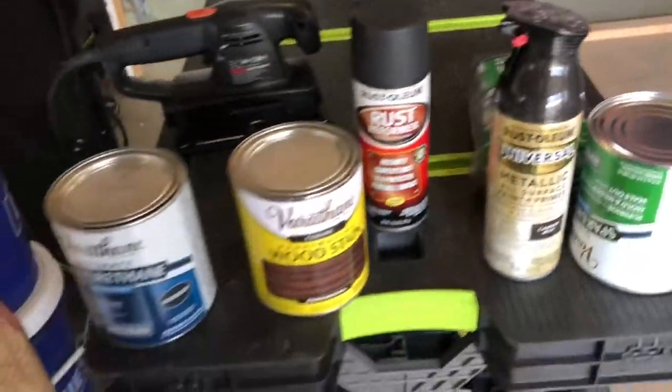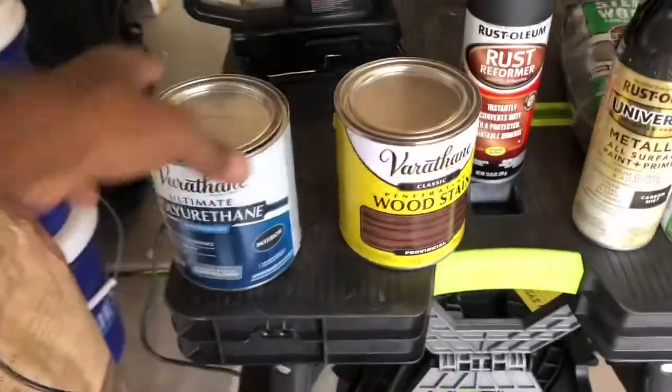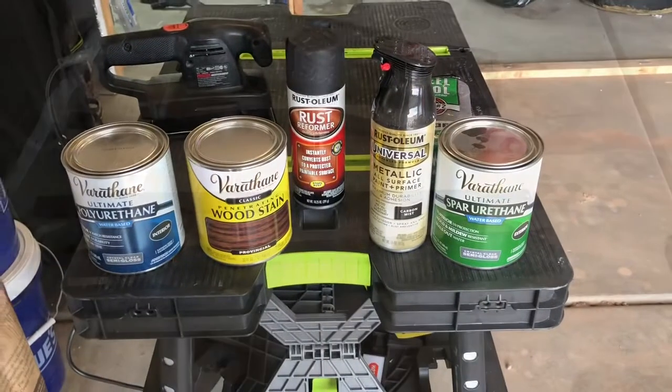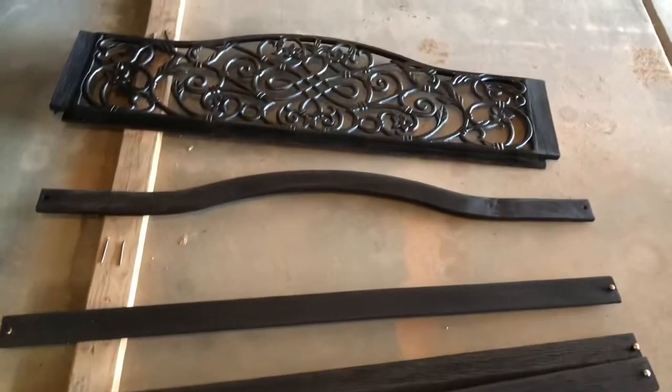We're gonna refinish that metal with some carbon mist. We also got another dog house out there I'm gonna be doing too. This should be fun — let's get into it.